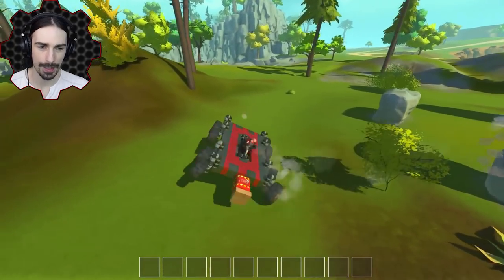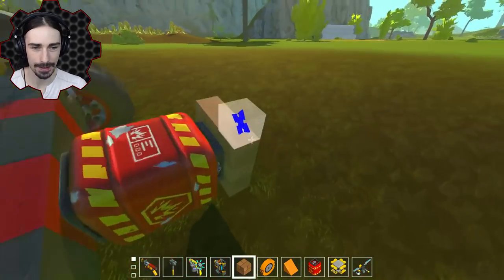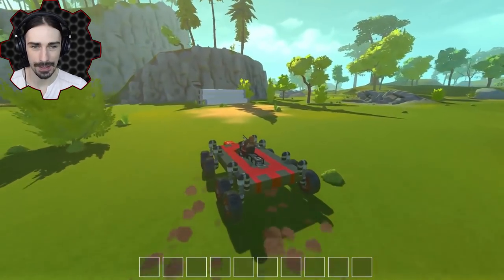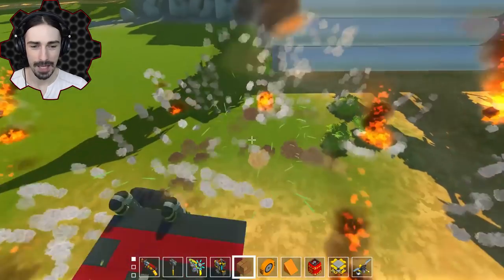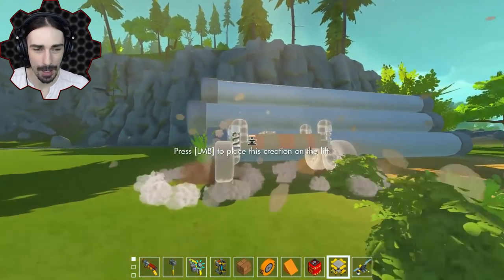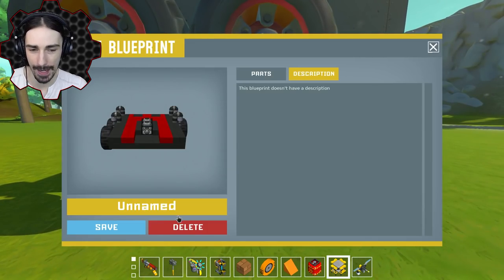Yeah, it definitely has to be a direct impact, because now if I take this off, the next thing we crash into is just going to be an instant explosion. Yep, confirmed. So we're going to have to figure out how to make some bomb wheels where the canisters come in direct contact with the ground. Let's see if we can make it go any faster.